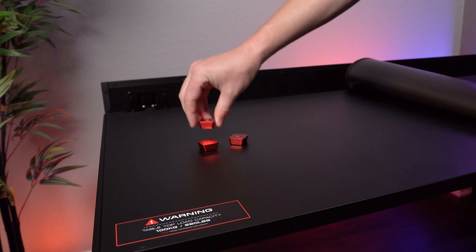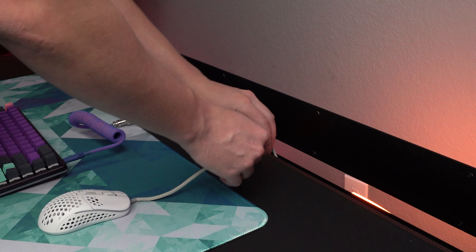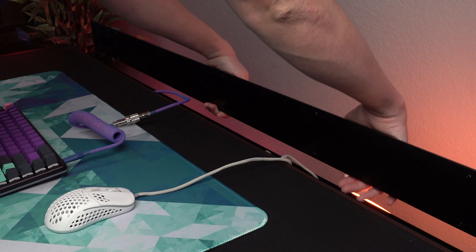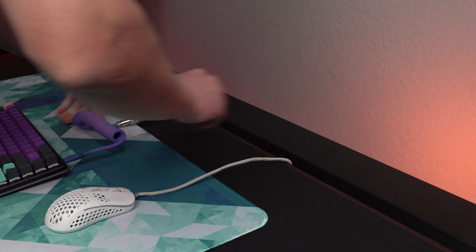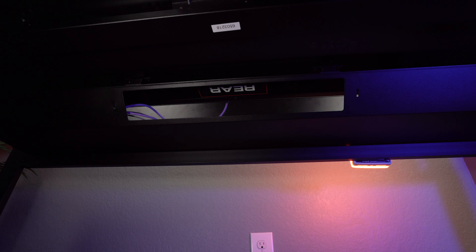You have to physically pry them off to get them to pop off — no cheap little falling-off things here. If we look at the back of the desktop, you can see this gap designed to be a desk-long grommet system to allow for your cables to come up. The back flips up on a hinge to reveal a very large cable tray underneath the desk, and it also has a flip-out window underneath the desk, kind of by where your knees are going to go.